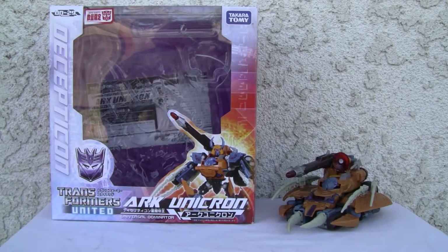Queenie Chai YouTubers, this is Redstock straight from Point Magoo, California, and today we are going to do a video review of Transformers United Arc Unicron.